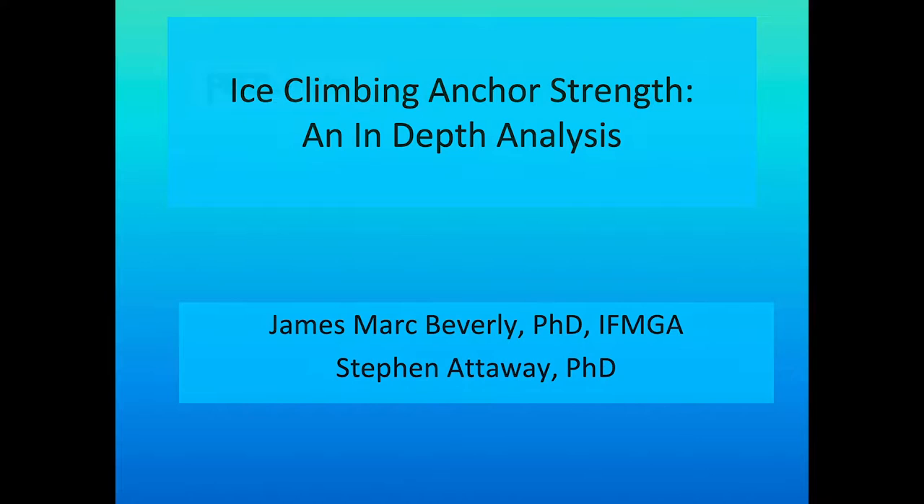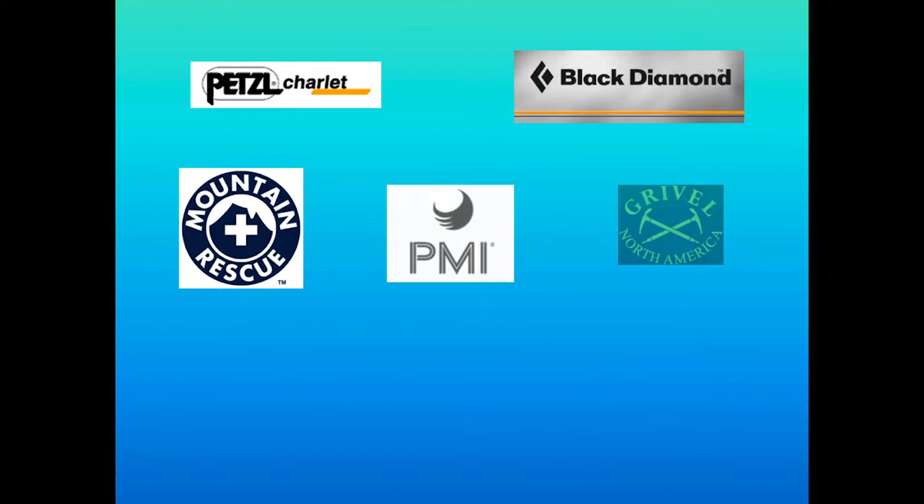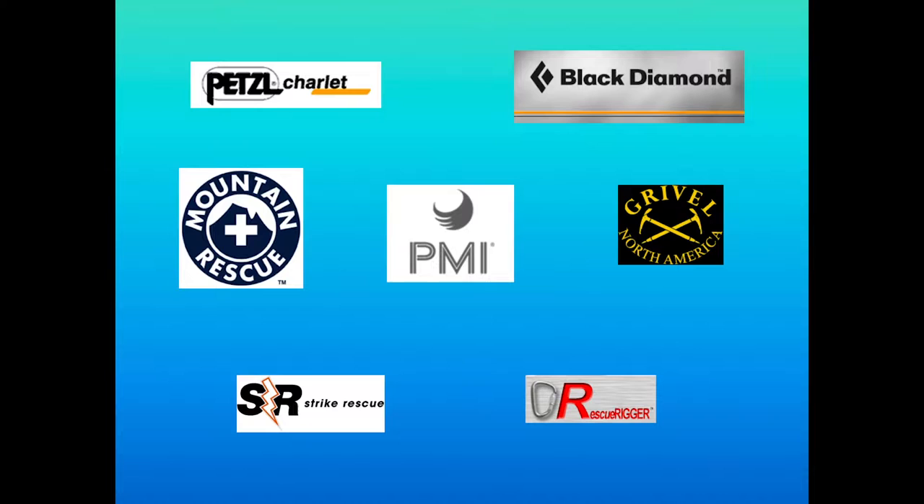We had a lot of good support from Petzl and Charlay, Black Diamond, the Mountain Rescue Association of the United States, PMI, Gravel North America, Strike Rescue, and Rescue Rigger, which is now called V-Rigger and is available online if you want to make little vignettes like what we have in this program.